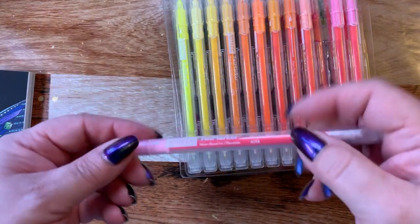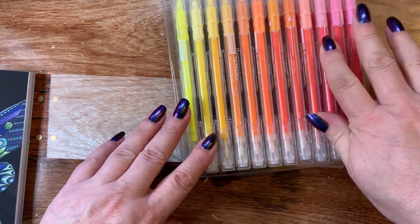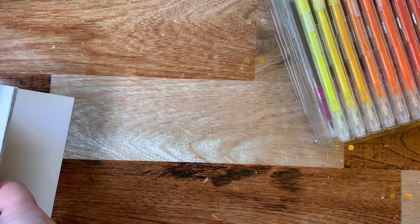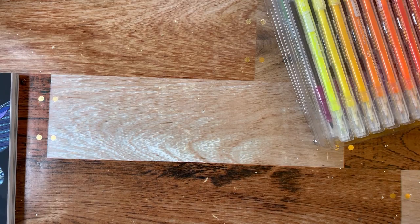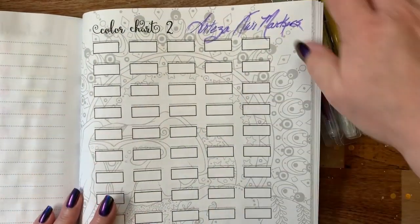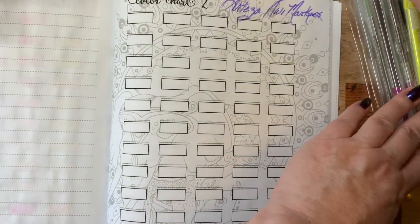If you want to use the brush tip to make fancy lettering, use the bullet tip to outline it really nice. So I'm going to go ahead and swatch out a few of these for you. I'm not going to do the whole thing because it would take forever. These are the watercolor pencils and I was going to do the Arteza markers here, so we'll get that set up.